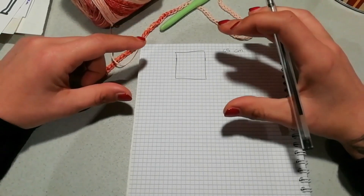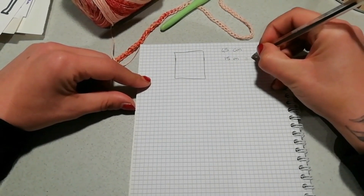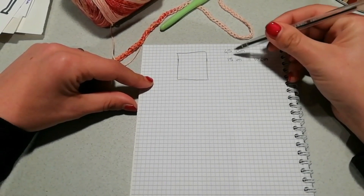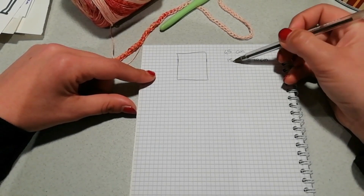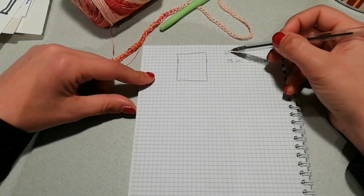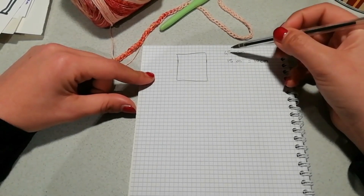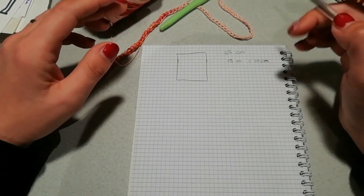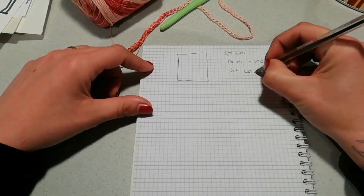Ho realizzato un campioncino di maglie alte e ho stabilito che in 10 centimetri avevo 15 maglie. Quindi ho fatto il mio calcolo: 15 maglie su 45 centimetri. Se fossero state 15 maglie su 40 centimetri, sarebbero state 60 maglie. Ho diviso le restanti 5 per metà, il che mi ha dato altre 7 maglie. In totale ho 67 catenelle da montare.